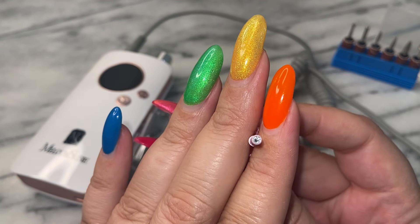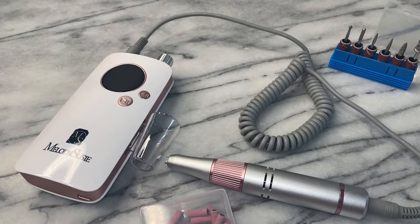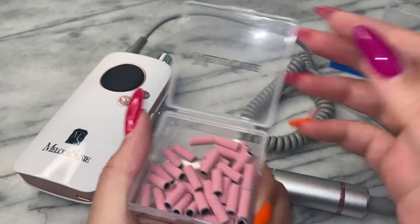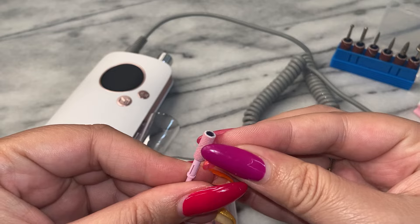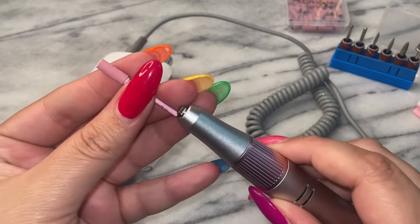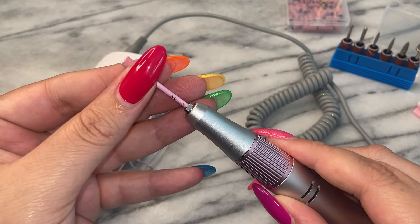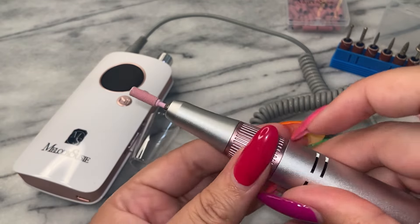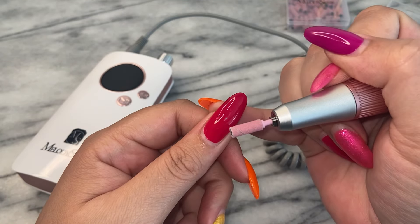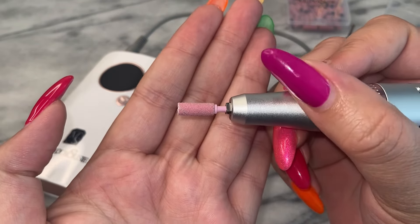These sanding bands have different colors which indicate different grits. There's 180 grit pink, 120 grit pink, 80 grit, and 240 in pink. In the zebra they have 180, 120, and 240. The black sanding band comes in 180, 120, and 240. Purple has 180 and 240. And their dark green sanding bands come in 120 and 180. I'm freaking out because not only do they have all these adorable colors, but they cover all of the grits. I'm going to show you how ridiculously amazing these are.